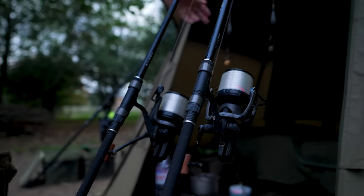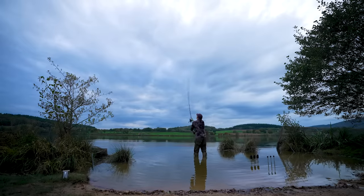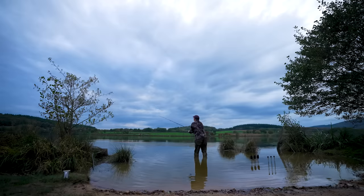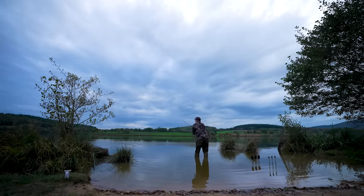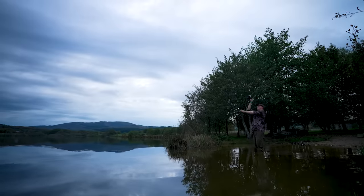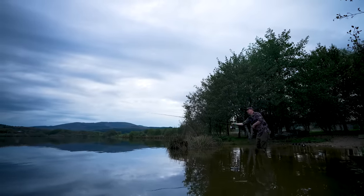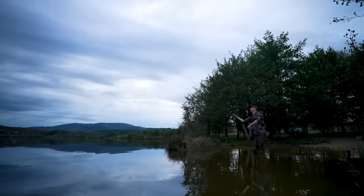That is coupled with a special material that stops the blank from twisting, so when it comes back it comes back completely straight. That means it goes exactly where you aim it. Once you've used these rods and go back to another rod, it feels like they're falling backwards at all sorts of funny angles and the lead goes everywhere. So once you get used to them, they are far more accurate.